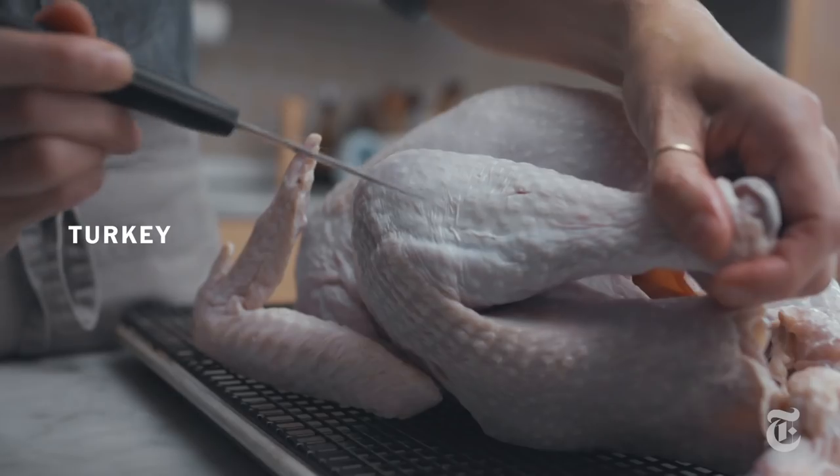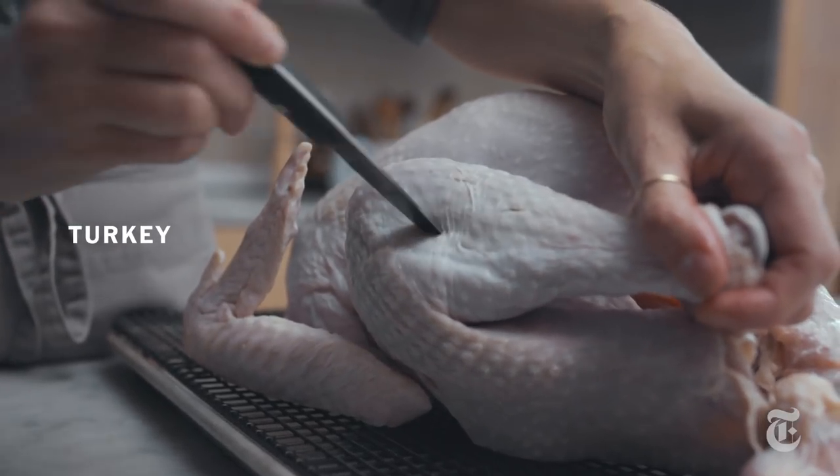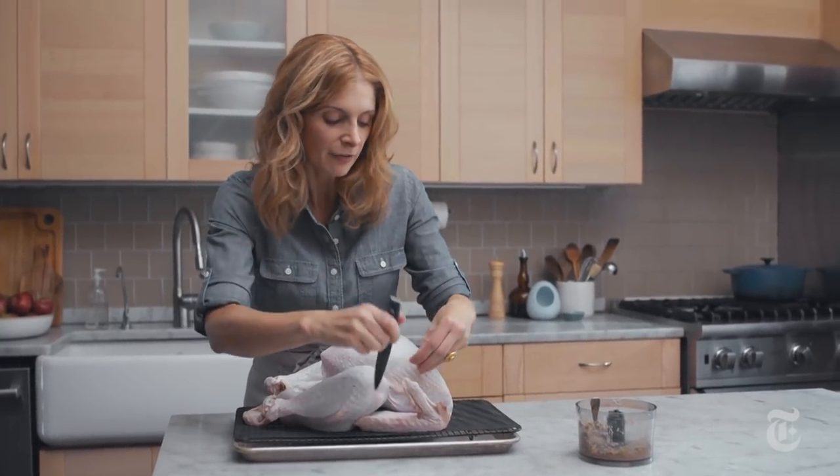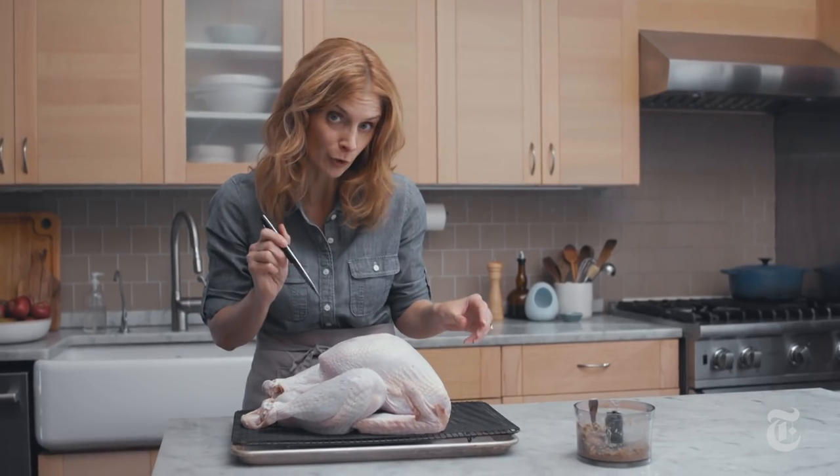So I'm making little slits, because I'm going to stuff this anchovy paste right in there. I'm not gonna do this with the breast though, because the breast is delicate, and if I put little slits all over the breast, it would overcook.